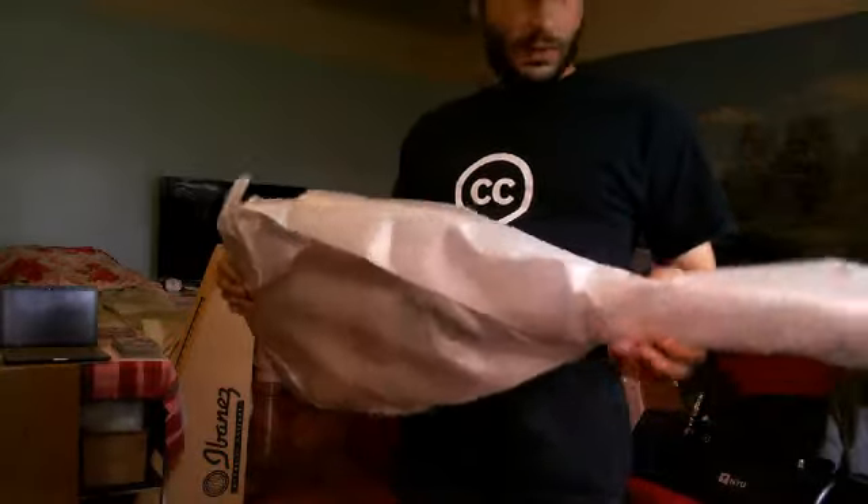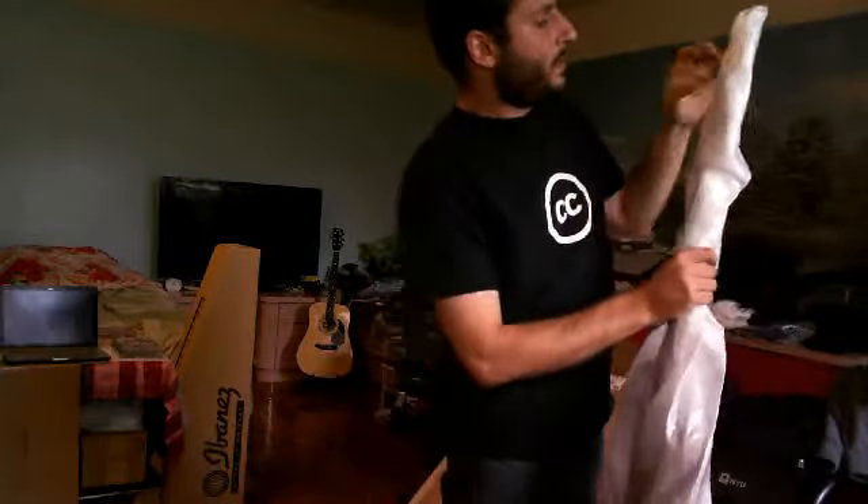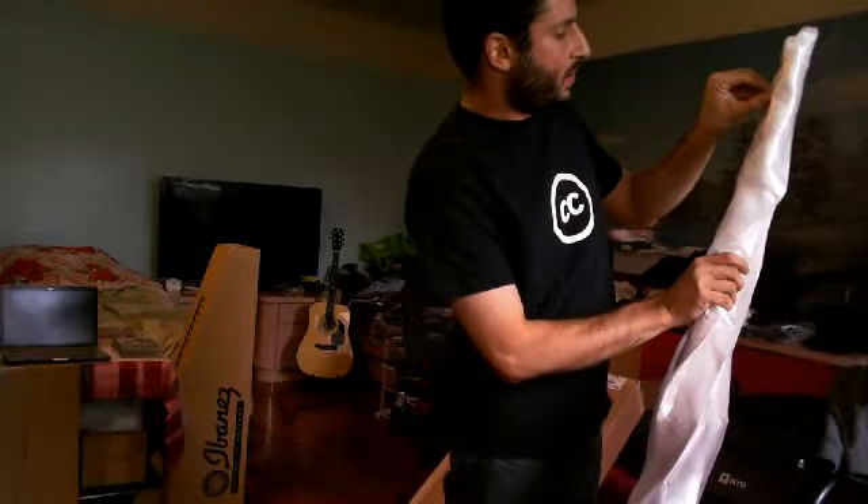I'm bringing all this paper out of the way, and what's left is your guitar, wrapped like this and sealed off with a little bit of tape right there.